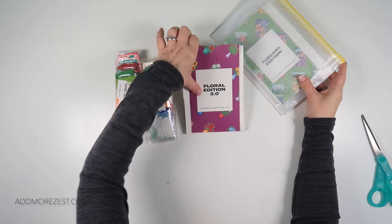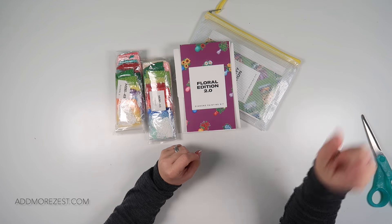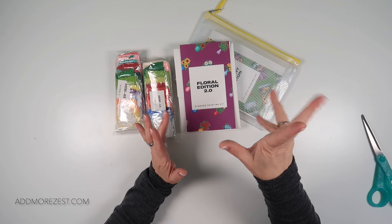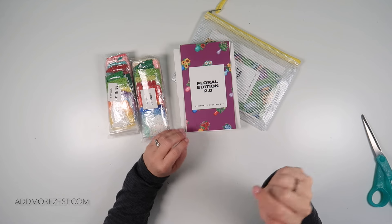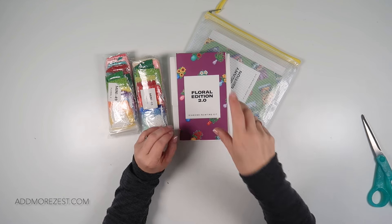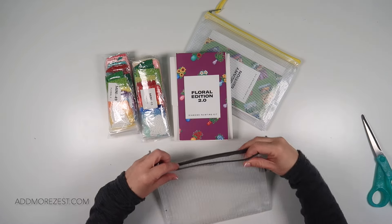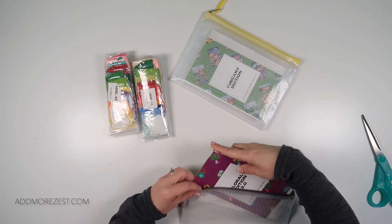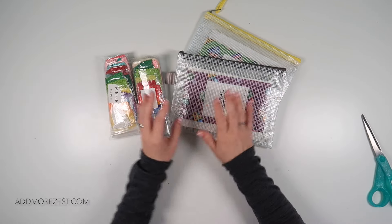I will pop these ones also into an A5 wallet and pop them in with my other diamonds. Then they will go on my decision wheel, so ready when I finish the three sets I've got kitted up. I'll kit up another three sets and these may or may not get picked — time will tell.